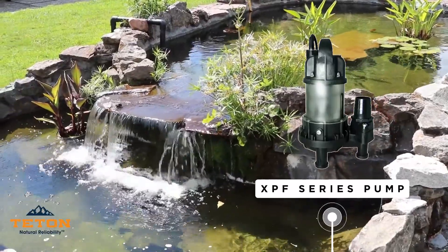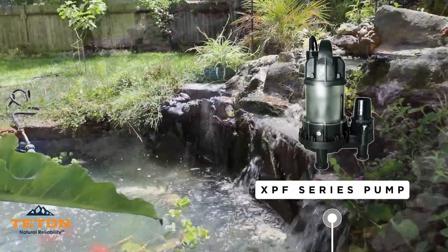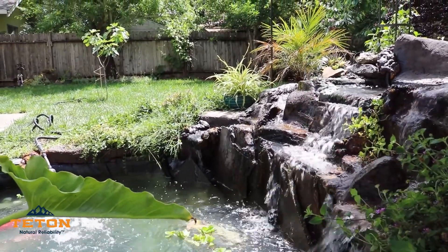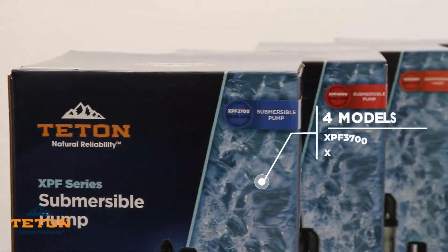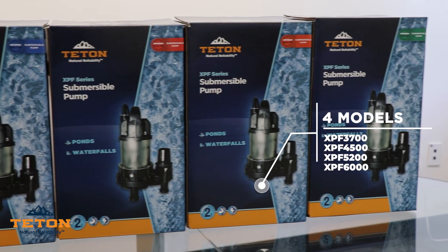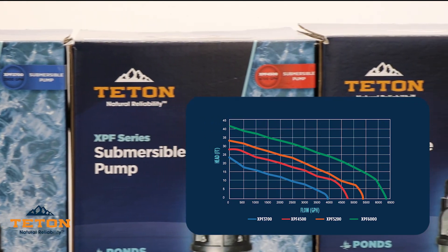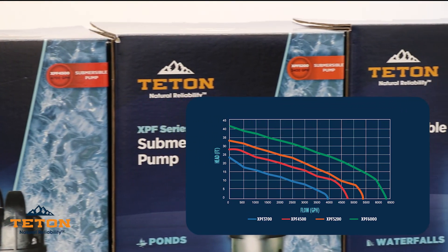This pump is designed for demanding applications and a great fit for large fountains, ponds, and other high pressure water features. The pump is available in four different models — XPF 3700, 4500, 5200, and 6000 — for different flow rates that you can view in the chart on the right.